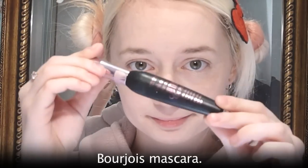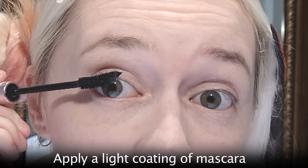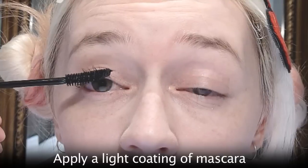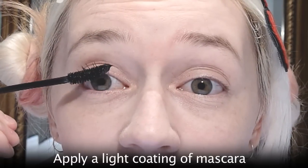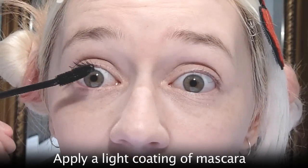The mascara I'm using is Bourjois Volume Glamour Extra Curl. I'm just giving a light coat to each eye — I'm not going too crazy with it because we're going to be putting false lashes on anyway, so they're not going to show up very much.